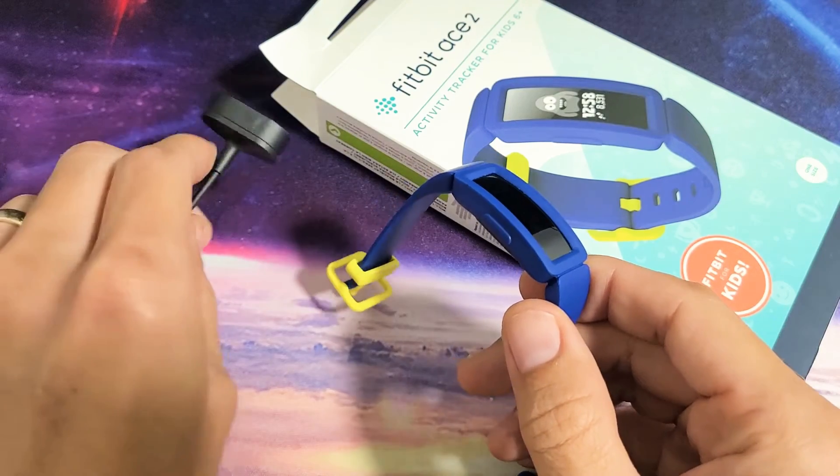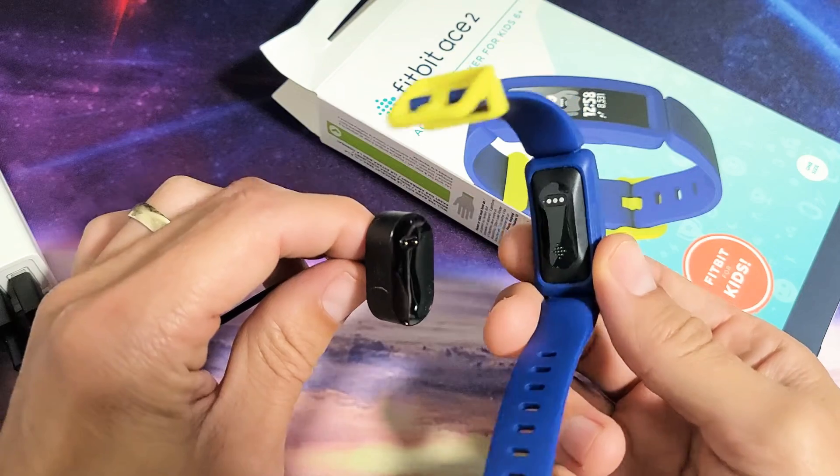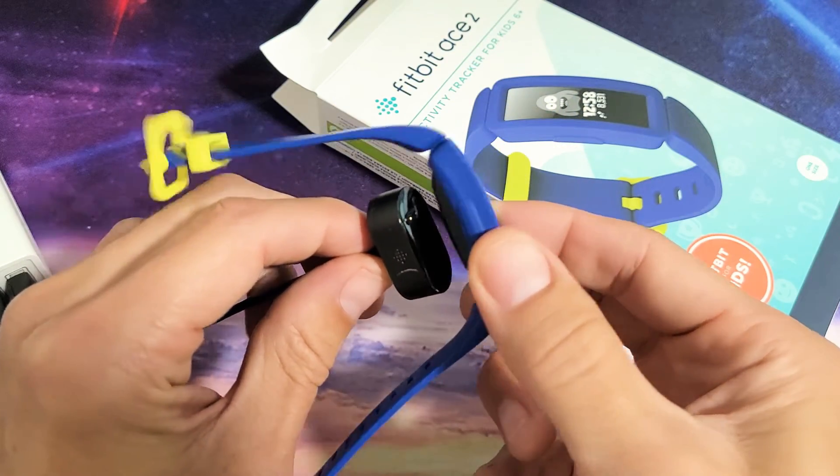First thing is you need to go and grab your charger, make sure it's plugged in, and go ahead and plug the watch into the charger properly.